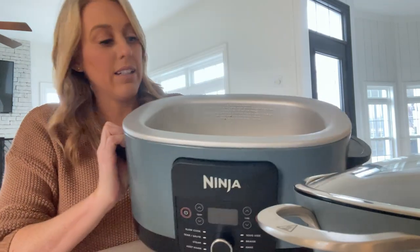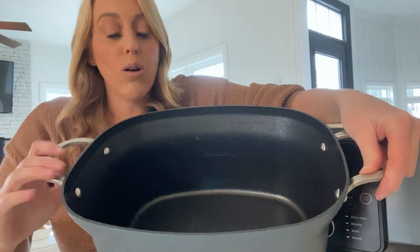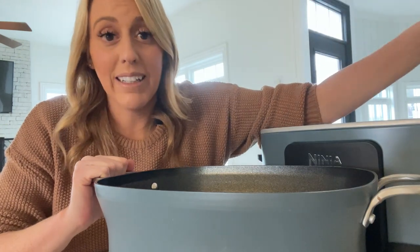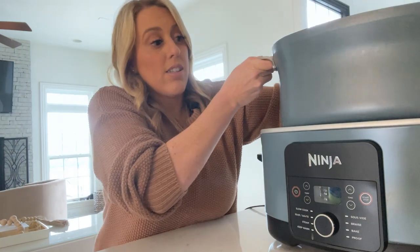I wanted to show you the inside — this is what it looks like. This actual Crock-Pot container is so nice on the inside. When I cook food in it, it just slips right out when I'm cleaning it. There is no tough, crazy scrubbing with this thing. It's just awesome.